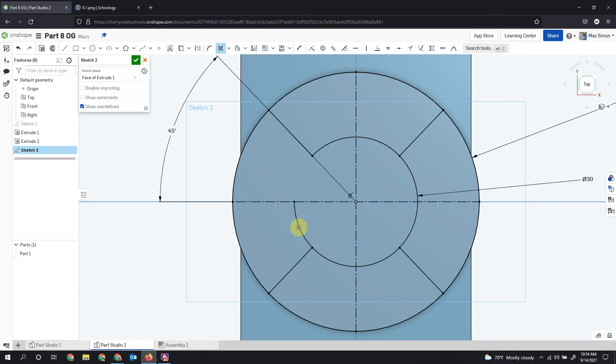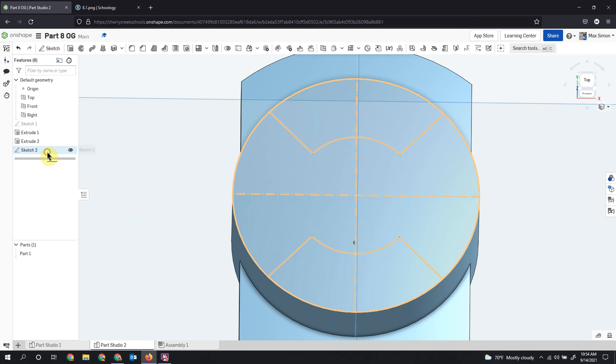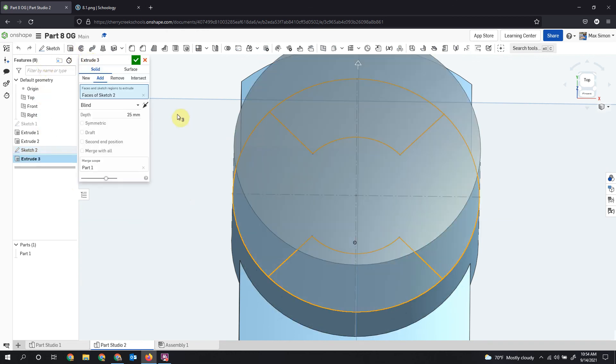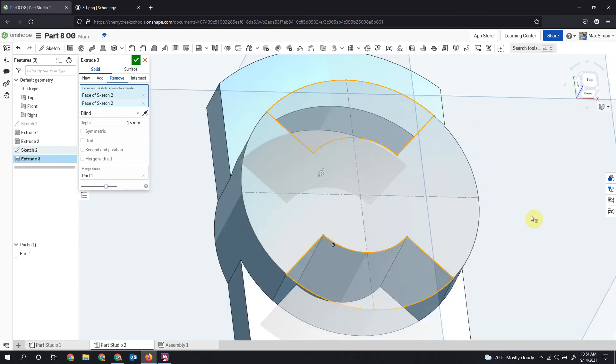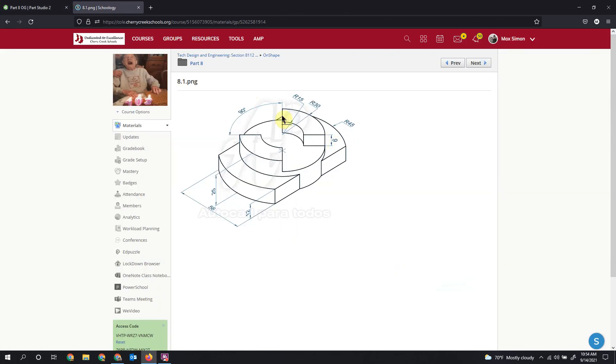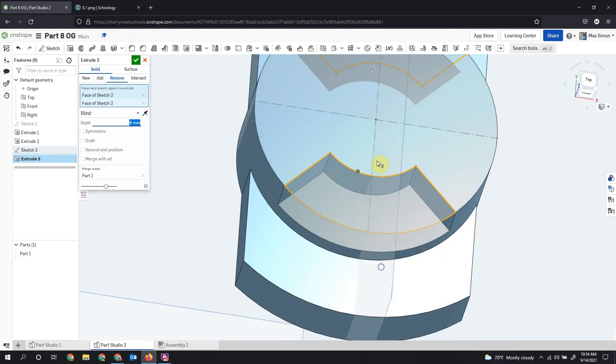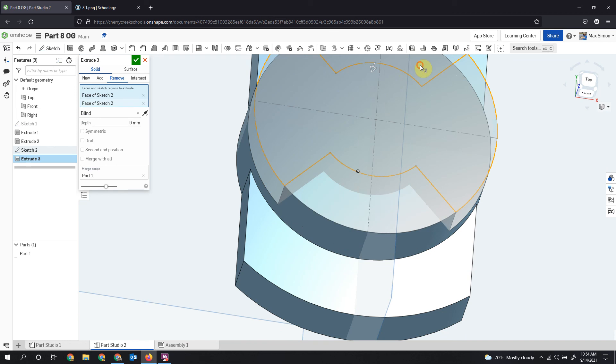All I need to do now is grab the trim tool and trim up the center piece. Now I just have my extrude shapes — these are the pieces I want. I'll accept the sketch, then go to Sketch 2 and use Remove. I need to switch the direction, and I'm going down 9, so I'll change this to 9, which brings everything up. Then I'll click to select the correct pieces and switch everything, then accept.